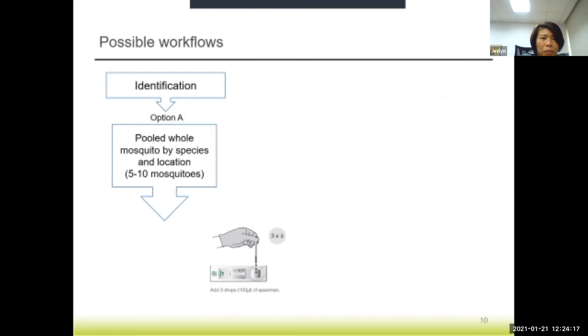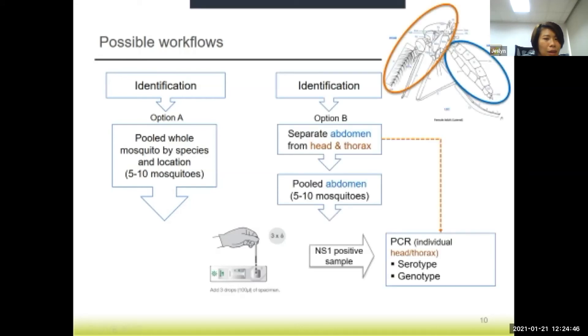There are some possible workflows for the use of the dengue NS1 kit in processing field-collected mosquitoes. After identification of the mosquitoes, one option is to pool all the whole mosquitoes together — maybe 5 to 10 in a pool — by location and then run the test kit. Another option is to remove the head and thorax from the abdomen and only run the NS1 test on the abdomen itself. If the test comes up positive, you can go back to the individual head and thorax and run individual assays like PCR.